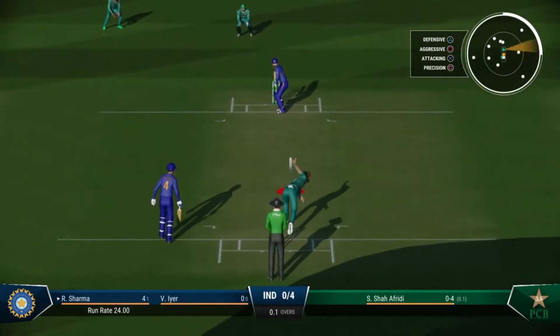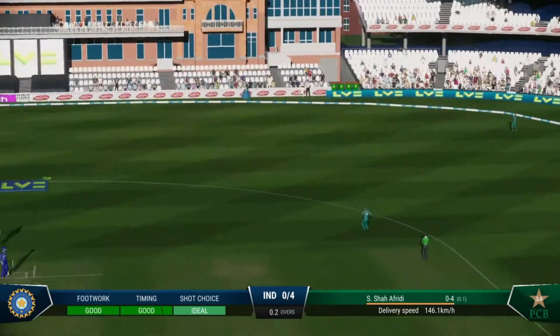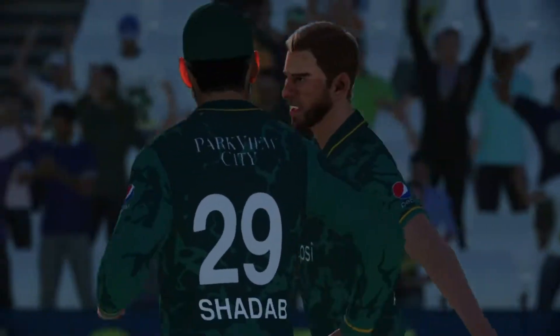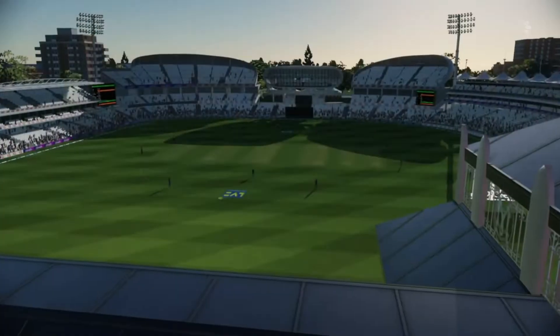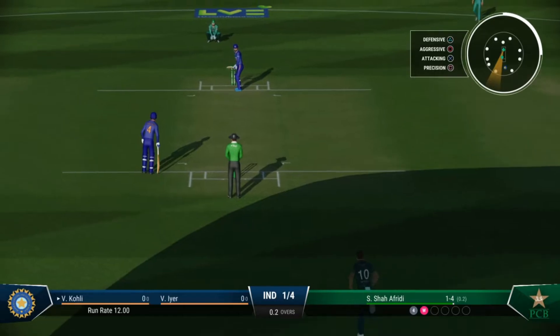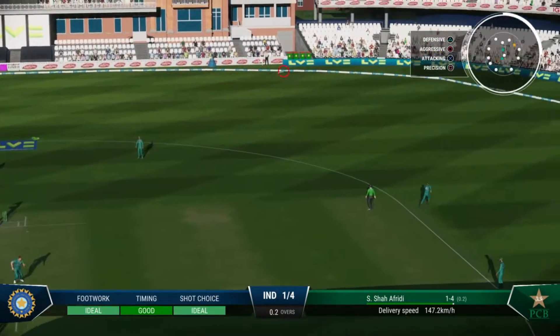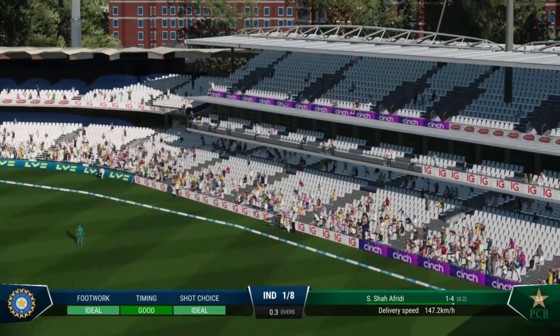If they can find the right spot the reward will eventually come. Great work — the ball was in the air and takes a good catch. Disappointment is etched on their face, can't believe they got out. Nice shot, a little bit short — not horribly short — moves the feet well.